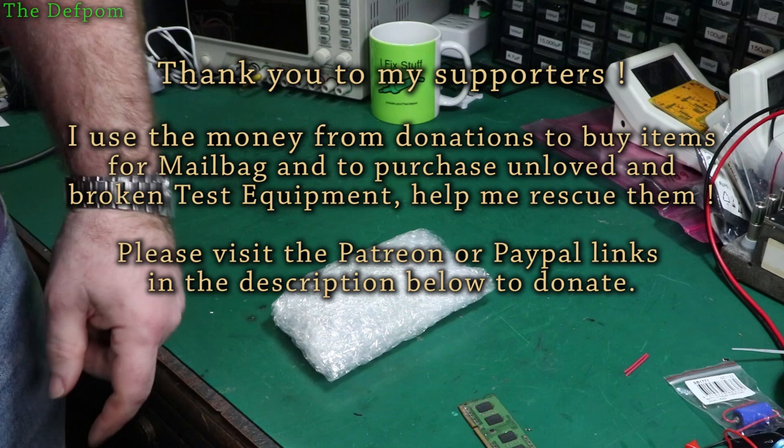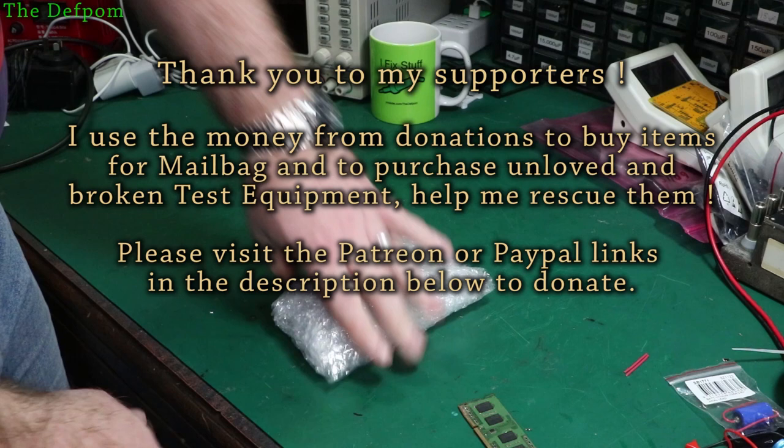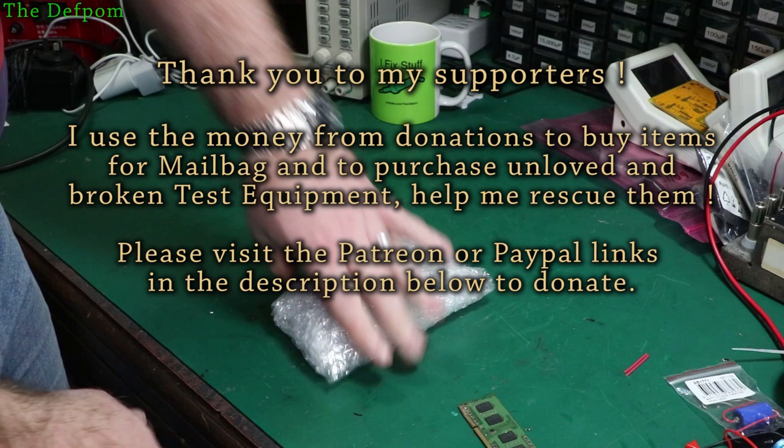Thanks to my Patreon supporters. Anyone that helps to support the channel, I really appreciate it. Even just commenting and giving a thumbs up — that's supporting the channel. Financial support certainly helps because it means I can buy things from the mailbag and get test gear to fix, which keeps everyone entertained.